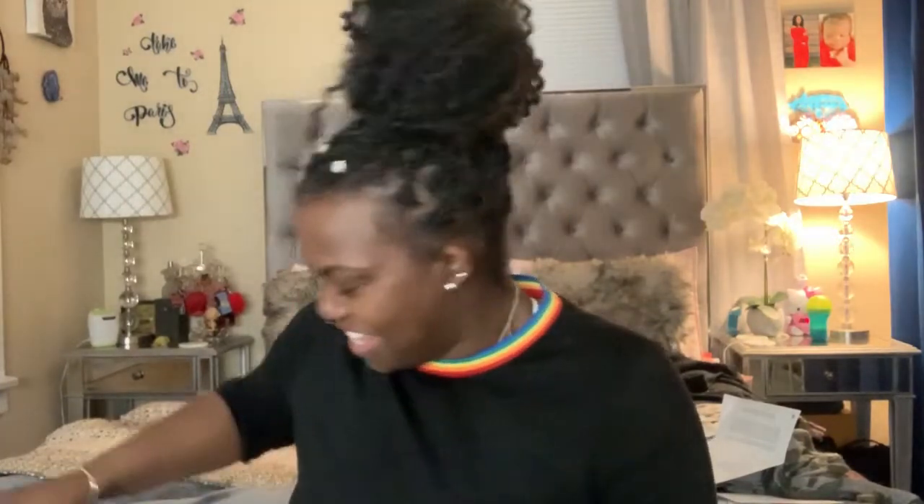Hey fight fam, welcome back to my channel, welcome back to another video. First, excuse the mess in the back — I got a lot of stuff I gotta do. But I wanted to come and talk about my bag. I got her the day before yesterday, and this is her: this is the Louis Vuitton City Cruiser in the reverse monogram. As you can see, she is a nice little structured bag and she is cute.